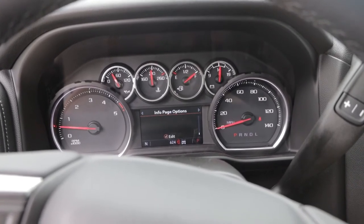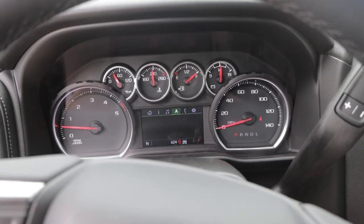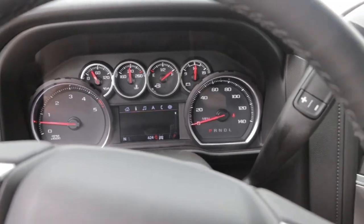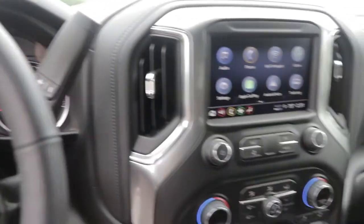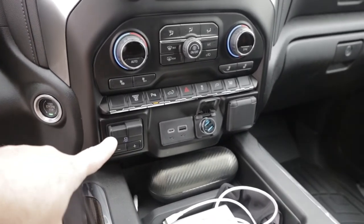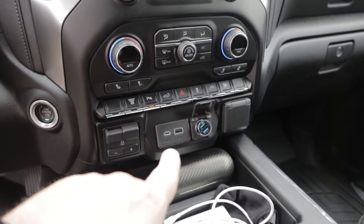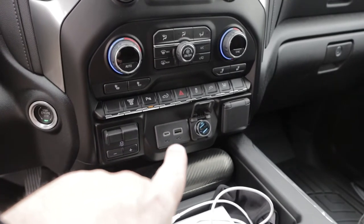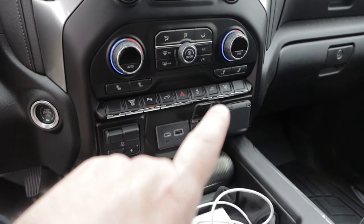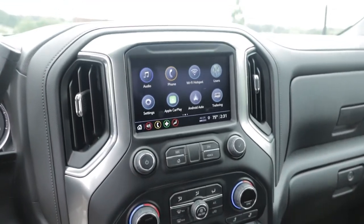We're currently averaging 4.1 miles per gallon when towing the 247BH — actually pretty good for towing. There's also the DEF (diesel emission fluid) gauge and page info. We have music, navigation, and phone call options in the menu. One of the cool things about Dutch is the trailer brake controller that comes standard on there, along with USB connectors, FireWire, and a cigarette lighter adapter.